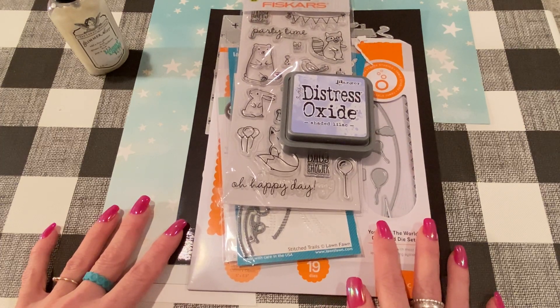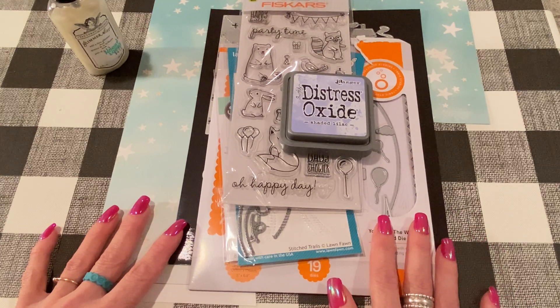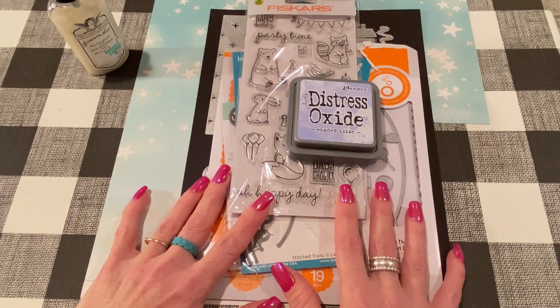I thought I would show you guys everything I'm doing. I've been watching Jill Norwood — I love how she shows what she's working on, shows all the different things she used, and then shows the tag or card or whatever. So I'm going to try that today. Hopefully it works out, so let's get started.